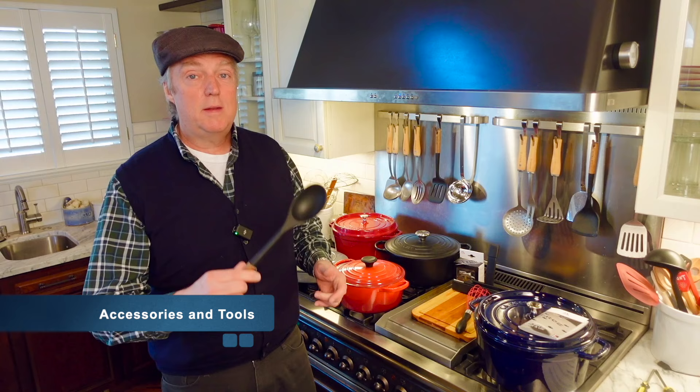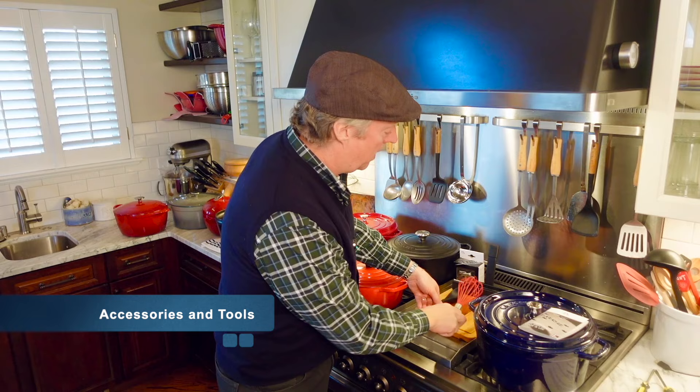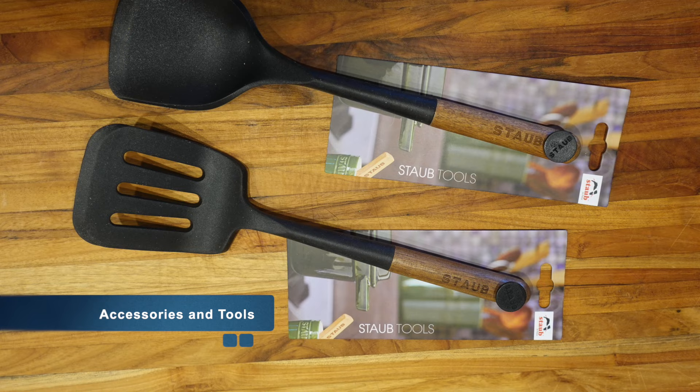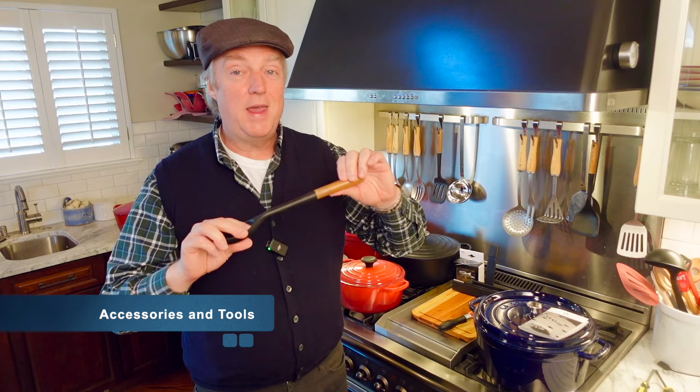Both the Le Creuset and Staub instruction booklets mention using softer utensils in the Dutch ovens. Some people use metal whisks and metal utensils in their enamel cast iron — I don't do that. I have softer ones made by Staub with a wood handle, and also a coated whisk. I don't want to put undue scratching on the surface. The branded utensils are kind of nice to have but not necessary. I do notice the wood handles fade a bit when they accidentally soak in the sink.